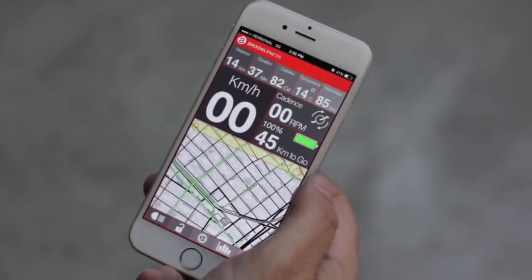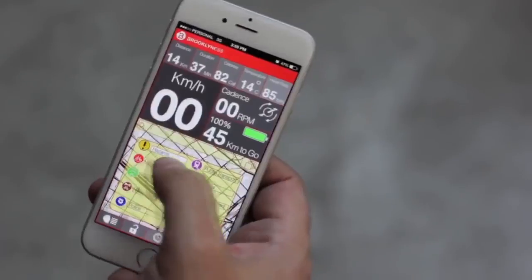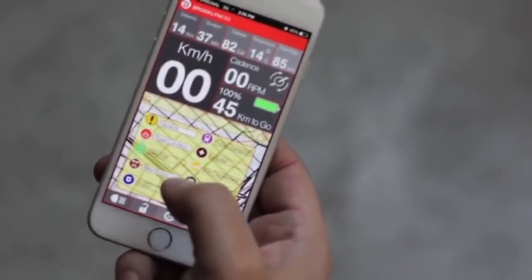The mobile app's direct integration with the bike tells you stats like speed, cadence, ride duration, temperature, heart rate, and distance.